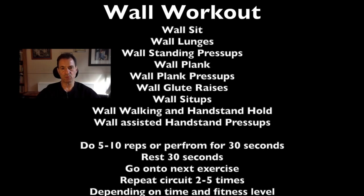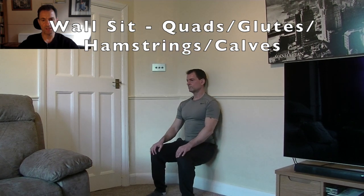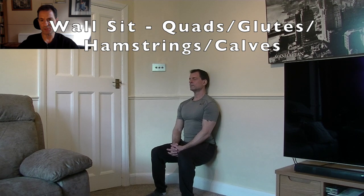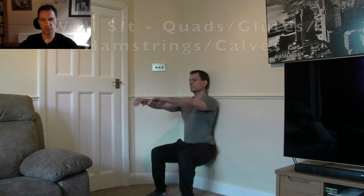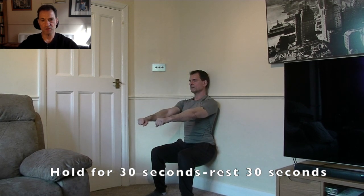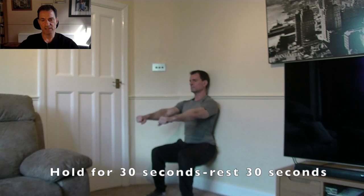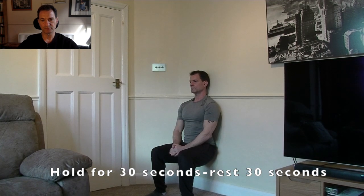Workout number three — the wall workout. Nine exercises here to test all parts of your body. First up we have wall sits. They may look deceptively easy, but after a moment or two your legs and thighs will start to shake. Get yourself into a nice comfortable position, possibly with your eyes closed, and meditate away. Great for exercising the lower body — the quads, the hamstrings. To make it more difficult, start raising your arms back and forward, keeping your back nice and straight along the wall with your legs at a 90 degree angle.